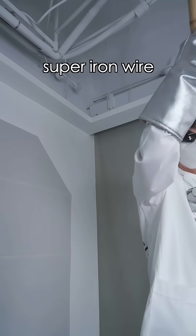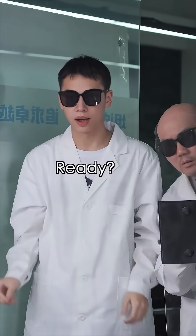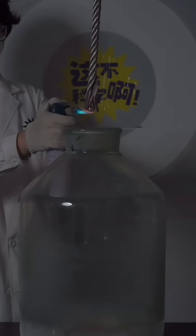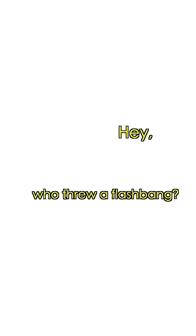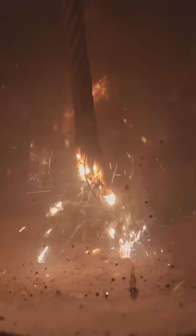Let's see if this super iron wire can create even bigger sparks. Ready? Who threw a flashbang?! It works! Go out! Go out! Go out!